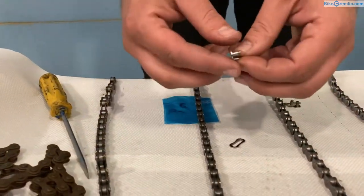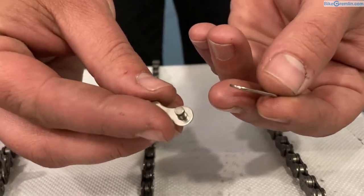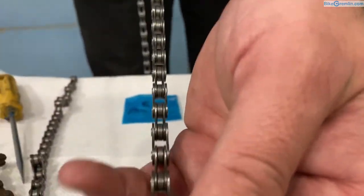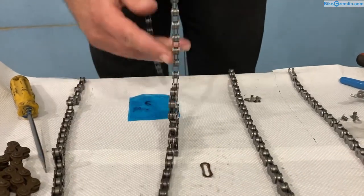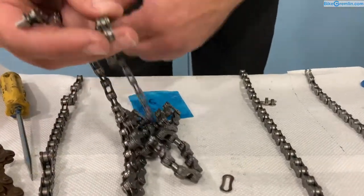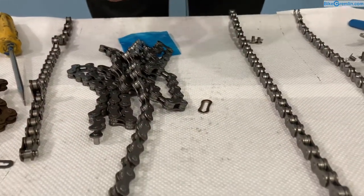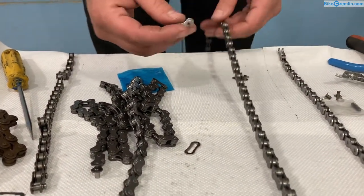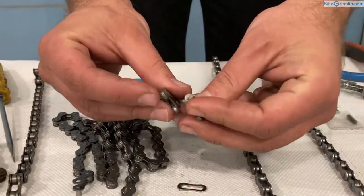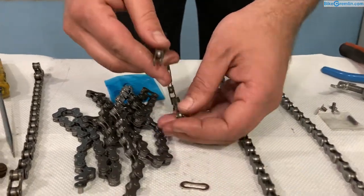For multi-speed chains there are two quick link models. This first one is a bit tricky to mount and dismount. It also acts as a pair of outer plates, but in order to use it you need two pairs of inner plates on both sides of the chain.